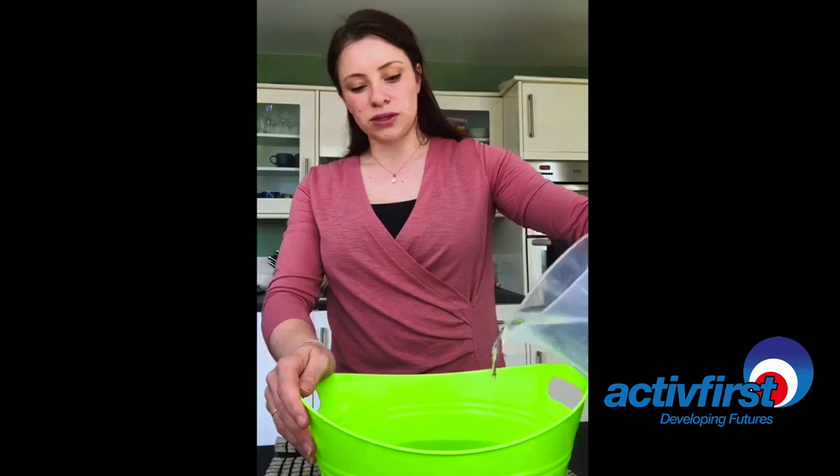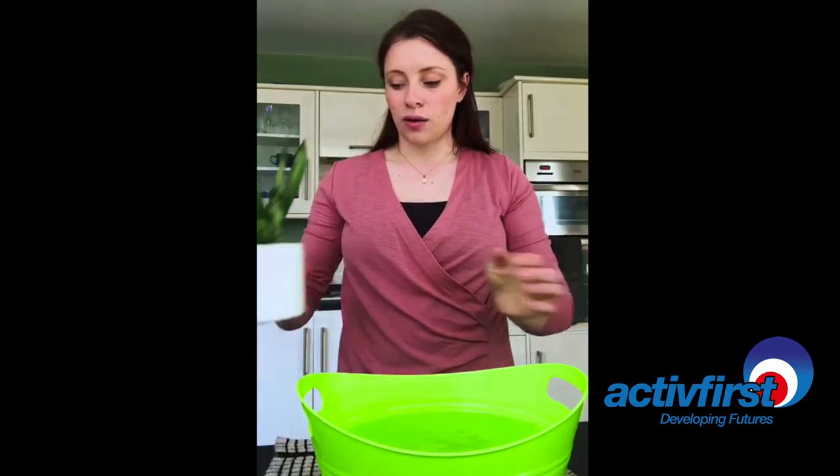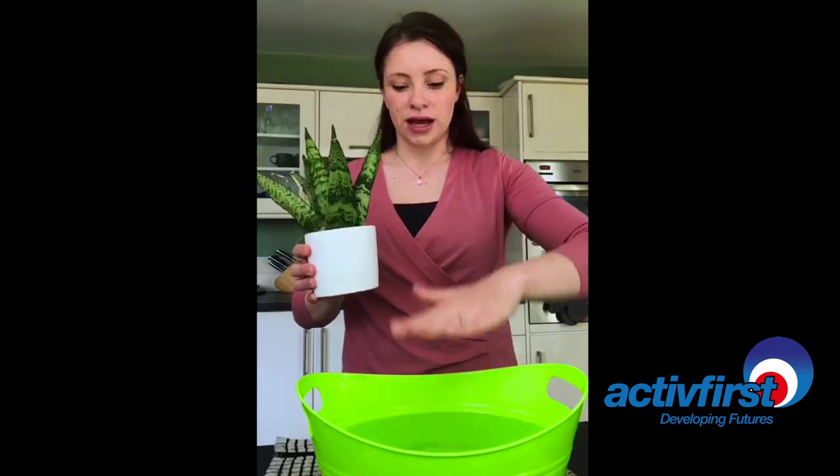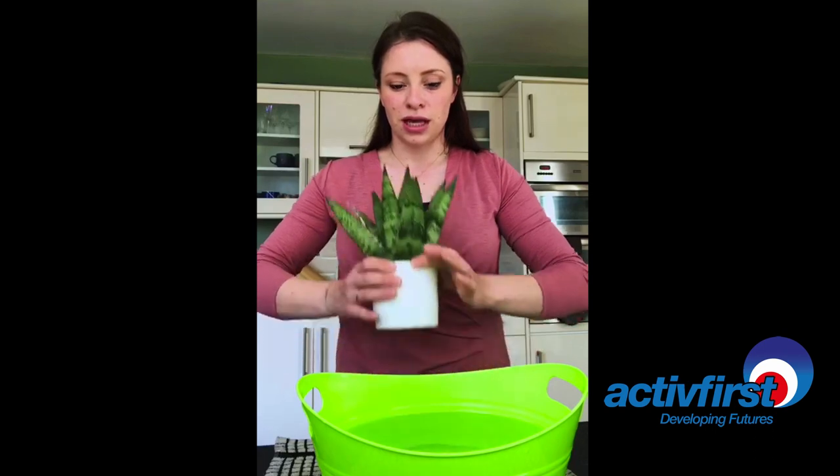You need to fill this up with water. However high you want your design to go is how deep you need the water, so if you're going to submerge it down it needs to be able to cover it, but you'll see that soon.